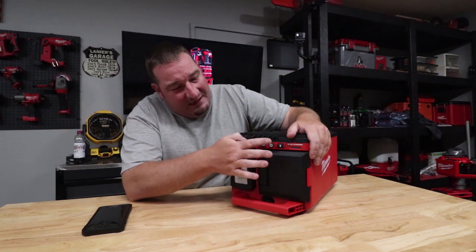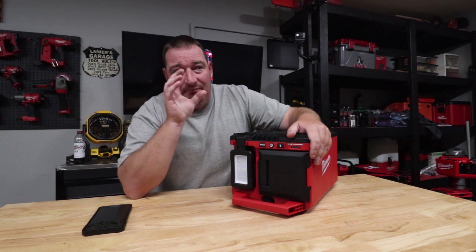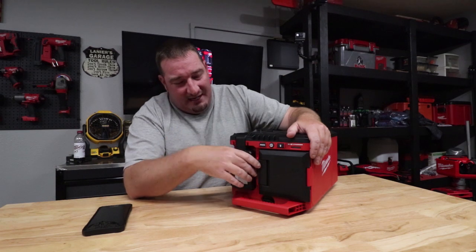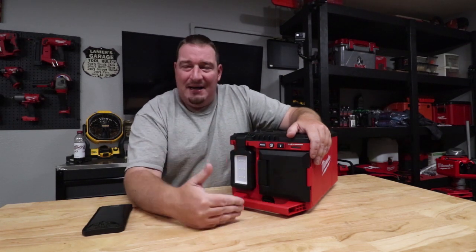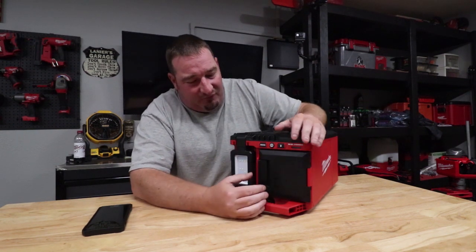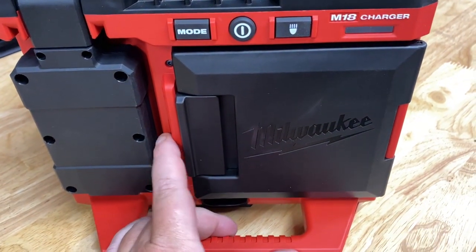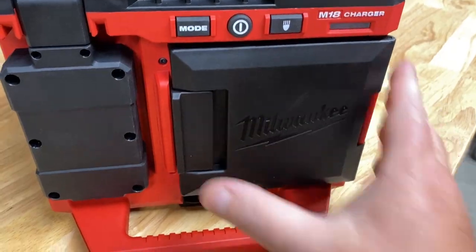There are three modes on this light — actually nine different modes total, but three different ones per se, and each mode has a low, medium, and high. So total you're going to get nine. Where they get that from: we've got your mode button here, your power button here, and then your lumen button here pretty much for your low, medium, and high.